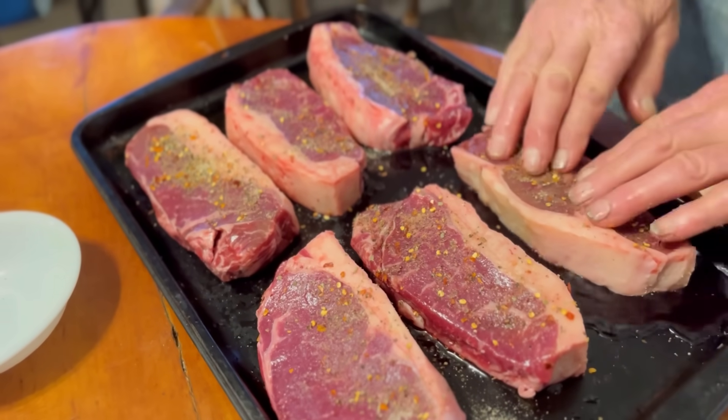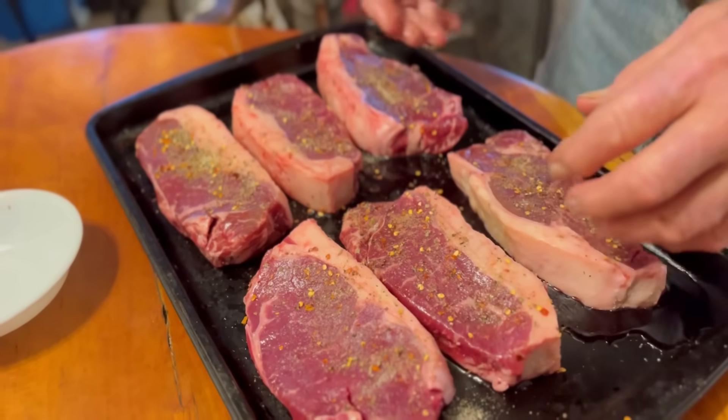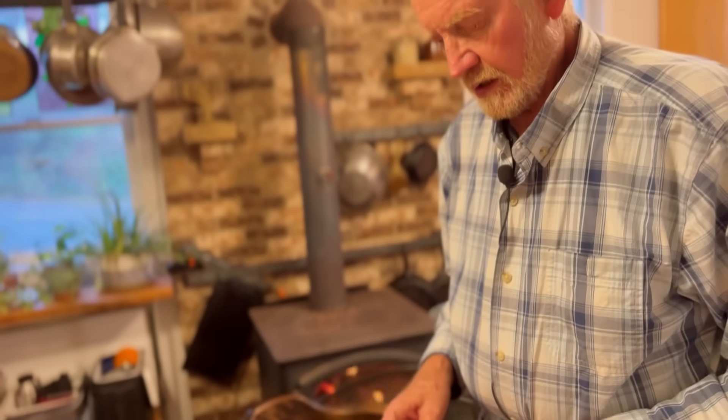I'll just let these sit, suck up them juices for a little bit, and then we'll take them out and put them on the grill. Last time I reverse seared them, but since they're at warm room temperature we want them to be medium rare. We like our meat pretty red inside, so we're going to get that fire hot and put them on there, turn them pretty quick, and they'll be done pretty fast.